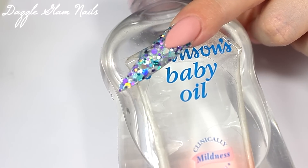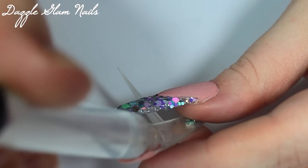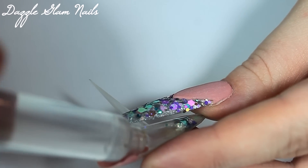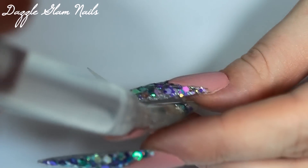I just sucked up some baby oil into a syringe and I'm inserting that into the nail. I did mess up a little bit on this — I should have added more baby oil. Next time I'll definitely be adding more baby oil because I will be doing more aquarium nails, since I really loved how these turned out.